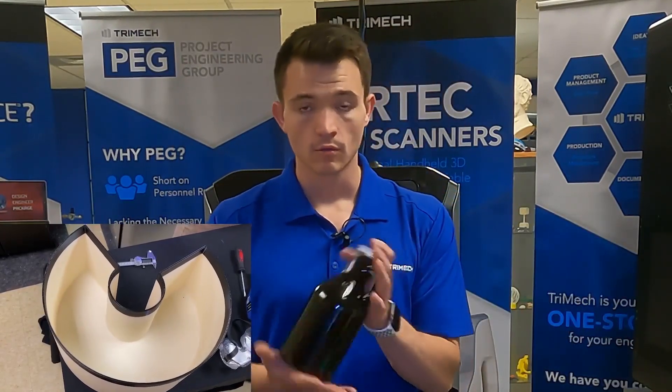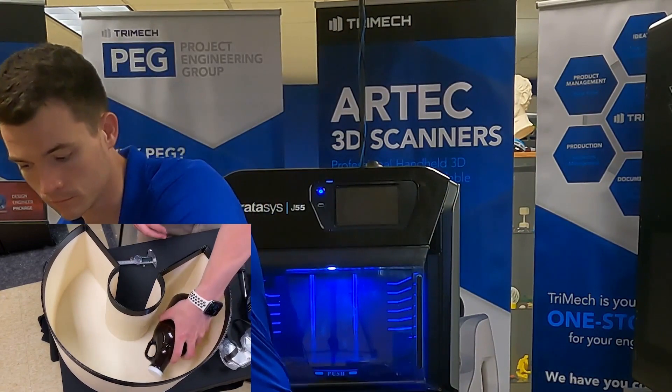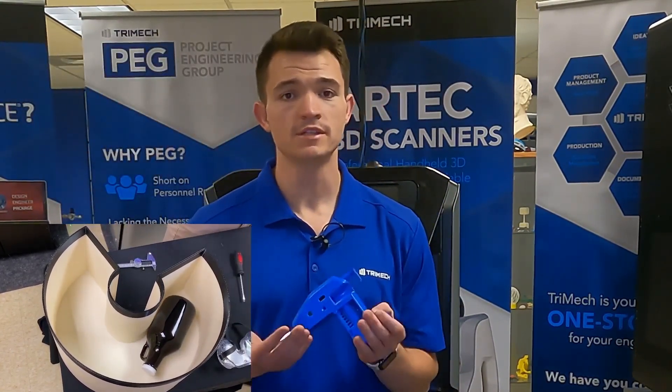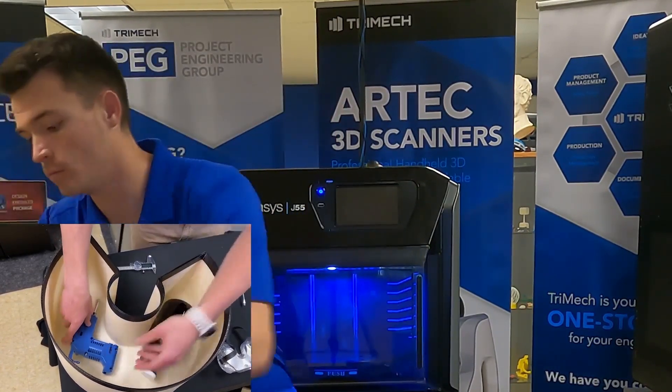Next up, we have this 32-ounce growler. And how about an F-Series printhead? No problem.